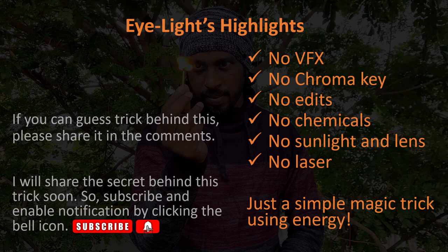By now many would have guessed the trick behind this. Anyways, I will share the secret behind this trick soon. If you know it already, then share it in the comments.